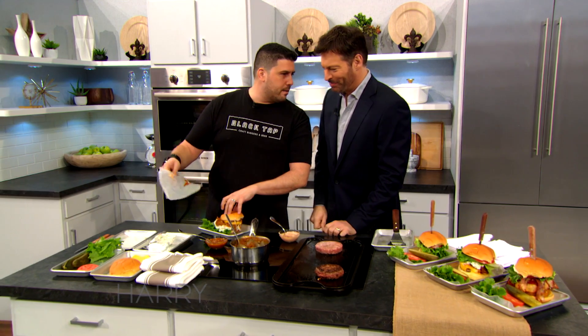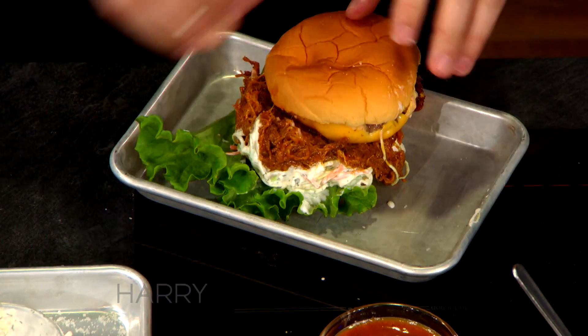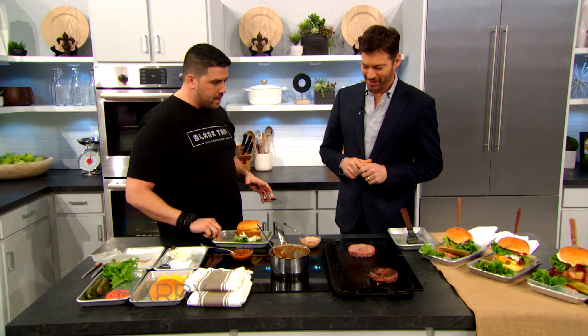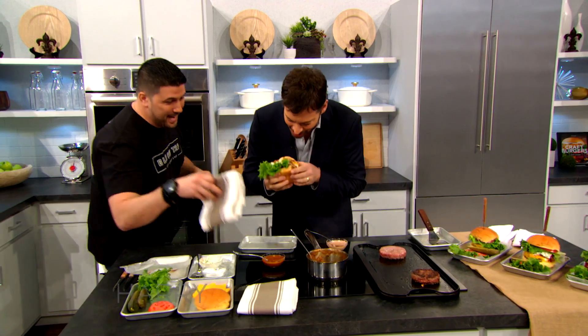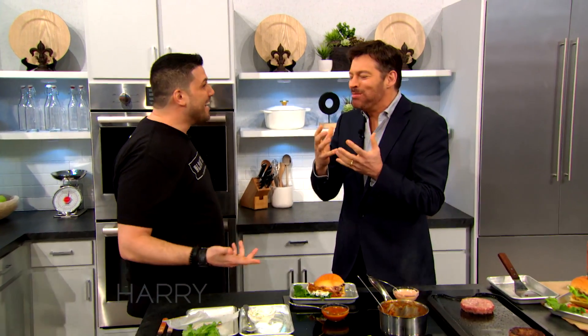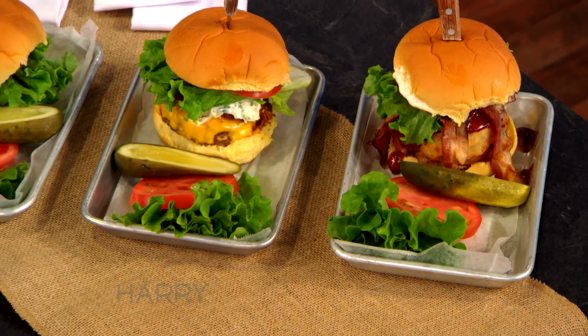Look at that — we used the top bun on the bottom and the top... I noticed that, but I didn't want to throw you off. I thought I messed it up. But the burger's really messy, which makes it comforting. You can dive right into that thing if you want. I've got a napkin waiting for you. That's crazy, man.